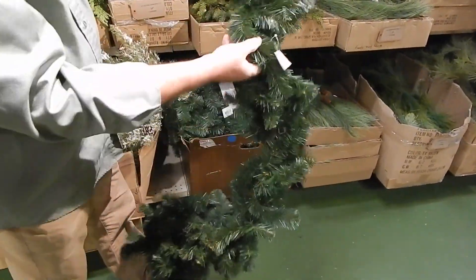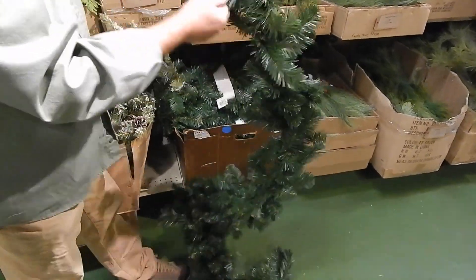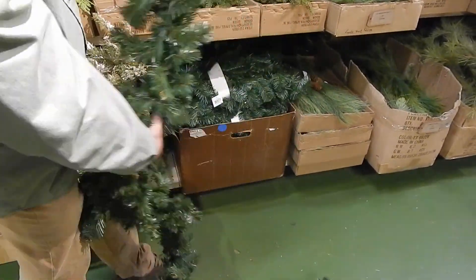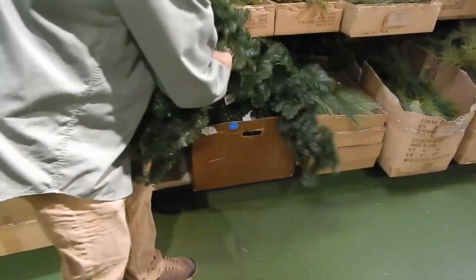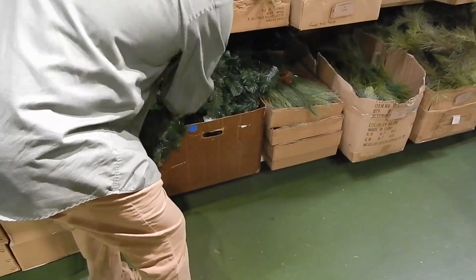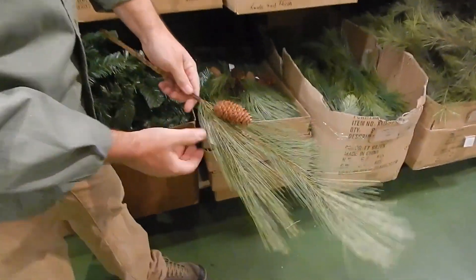I believe it's nine feet — yes, nine feet by 12 inches. So this is just your basic garland but it's still got 12-inch thickness to it. If you need something that's not going to break the bank for commercial work, we've got plenty of that.